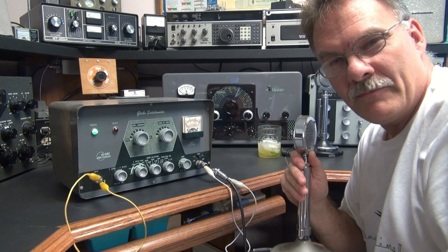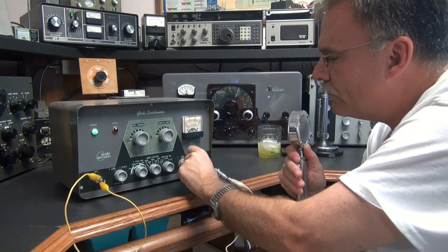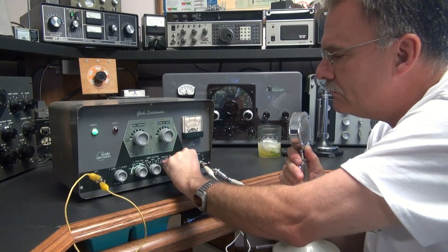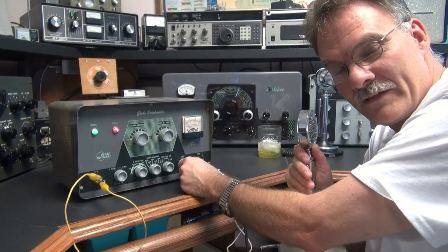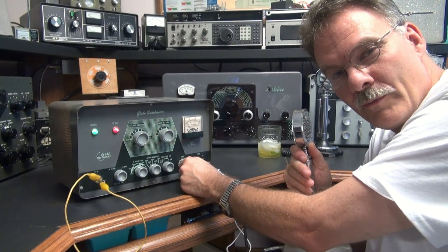Now we're in the sideband position. To tune this thing up, it's kind of cool. When you go to sideband, they've got a tone switch. You turn on that tone and bring up your gain. You get this creepy sounding tone, but that's what generates a carrier for you so you can tune it up at lower power.